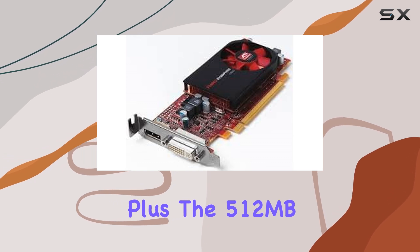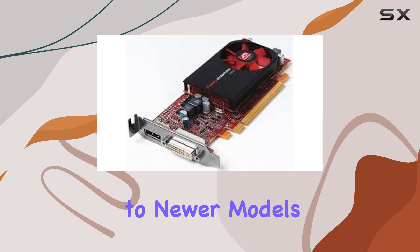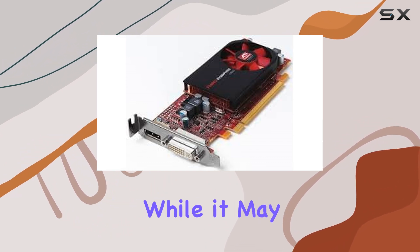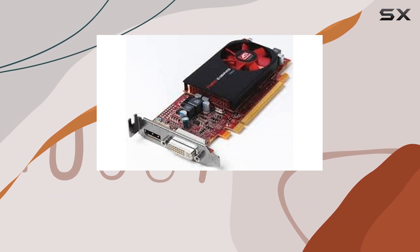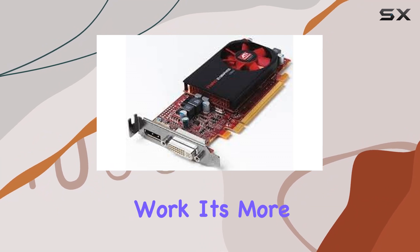The 512MB of GDDR3 graphics RAM might seem modest compared to newer models, but it's still capable of handling moderate workloads effectively. While it may struggle with extremely demanding tasks or ultra-high-resolution content, for everyday use and light to moderate professional work, it's more than sufficient.